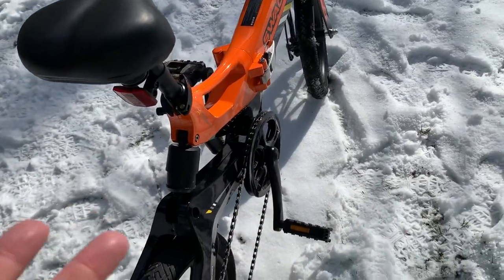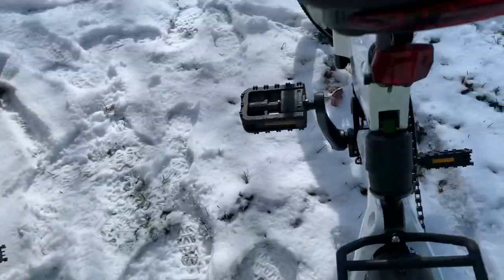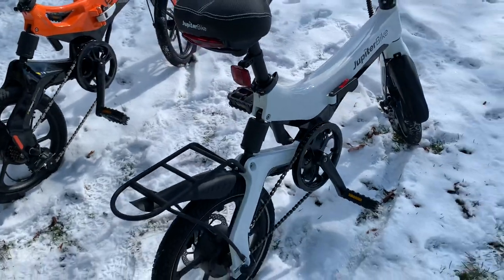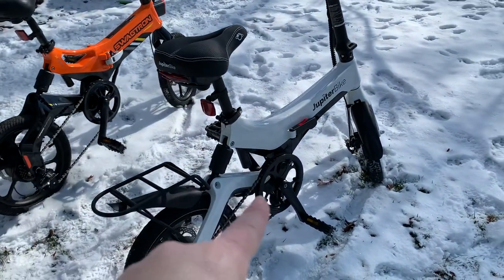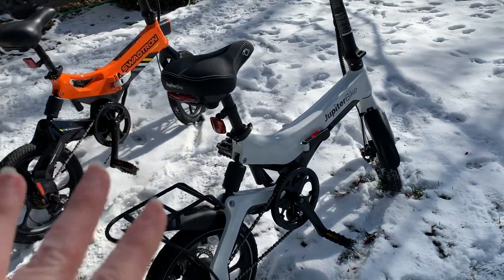As far as gearing goes, the EB7 kind of says it in its name — it does have seven gears. The X5 only has a single gear, but honestly I think the gear ratio on the X5 is better. I can get a higher top speed out of it when I'm pedaling, probably about 15 miles per hour or so.